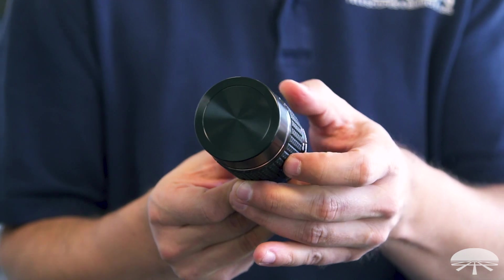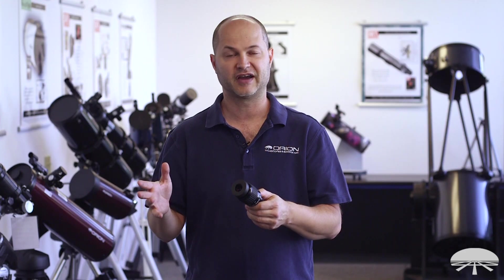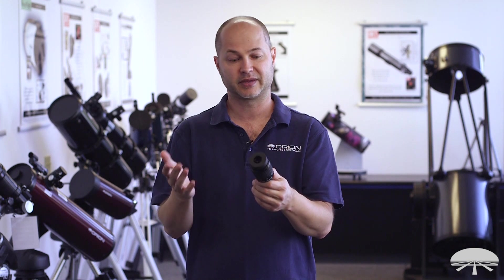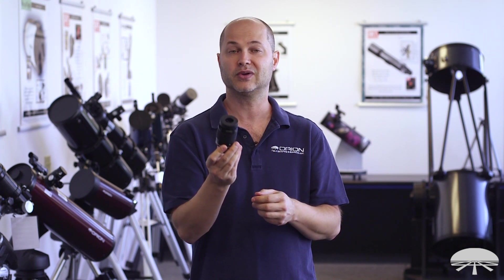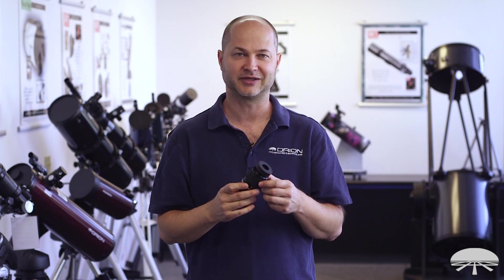Overall, this is a great eyepiece to replace a bunch of eyepieces in your collection. Let's say you have four or five Plössl eyepieces spanning from low to high power — this takes the place of all of them. It's low power, it's high power, it's everything in between, and it's got really nice optics. That's it for the Orion Pro Lanthanum Zoom 8-24mm. Thank you very much. Clear skies.